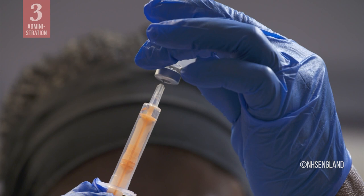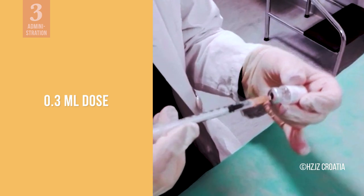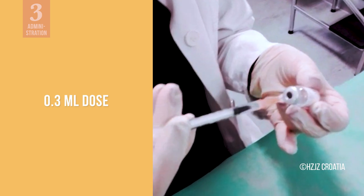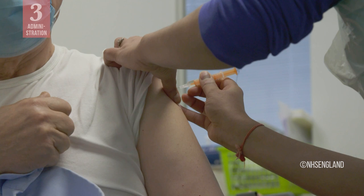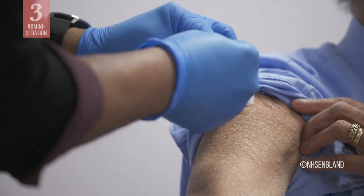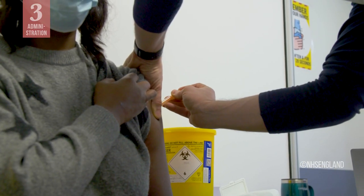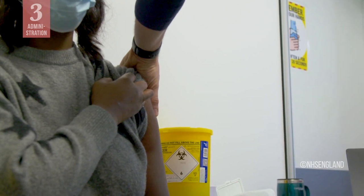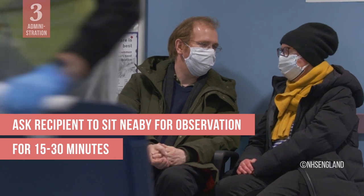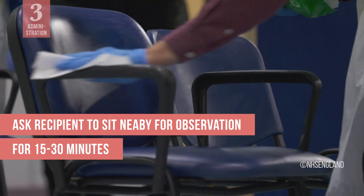To administer the vaccine, draw up a 0.3 ml dose of the diluted vaccine into an auto-disable syringe. If you need to make any adjustment to remove air bubbles, do so while keeping the needle in the vial to avoid wasting any of the vaccine. Use an intramuscular injection technique to administer the vaccine into the upper arm of the recipient. Follow safe injection practices to avoid any needle stick injuries. Dispose of used syringes and empty vials in a safety box. To ensure the vaccine recipient's safety, ask them to sit nearby for observation for 15 minutes after the injection, or for 30 minutes if they have ever had any allergic reactions in the past.